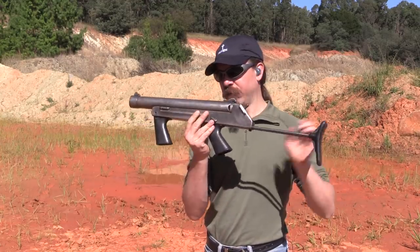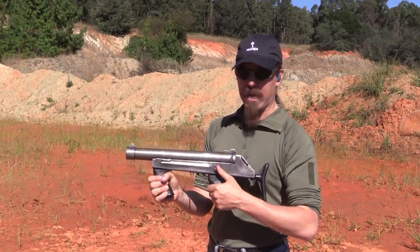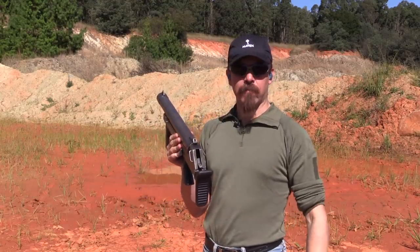We have a folding stock with a little latch right here in the front that allows you to collapse the stock. There's a big latch on the side which, if you're shooting this right-handed, would fall right under your thumb. That pops the barrel open — load a round, close it, manually cock the hammer.